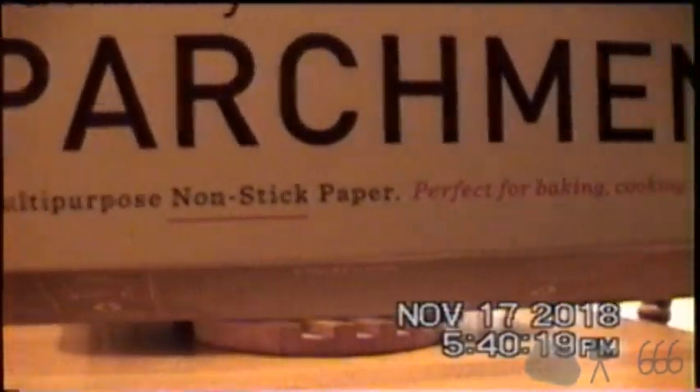So I'm going to get parchment paper and line this pan with it. There's so much stuck-on junk all over this pan that it really wouldn't matter. I've got this culinary parchment — multi-purpose, non-stick paper, perfect for baking, cooking, and roasting. Except it's only good to 425 degrees, so I hope it doesn't burn.